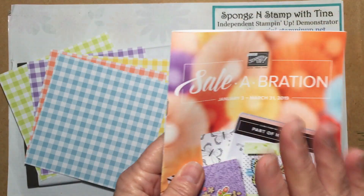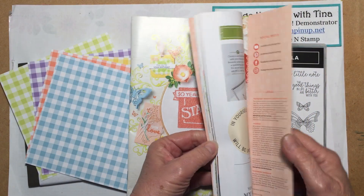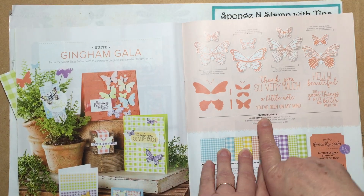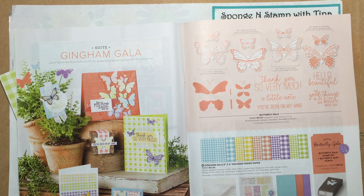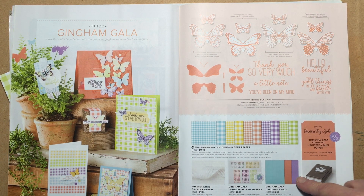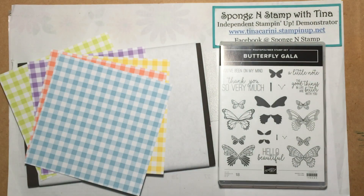This is so much fun. And this is the new Occasions catalog, and we are going to be working with part of this suite right here — Gingham Gala. We're going to be using the Butterfly Gala stamp set, the Gingham Gala Designer Series paper, the Whisper White Flax Ribbon, and the Butterfly Duet Punch. And I'm using the Highland Heather cardstock from this cardstock pack right there. This is a super, super fun set as well. I've been having a lot of fun with it.